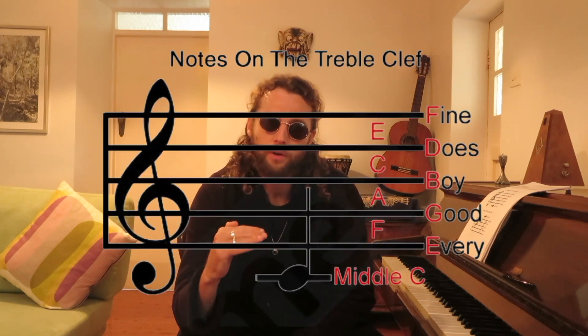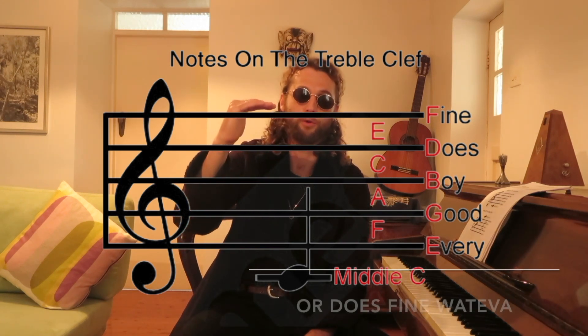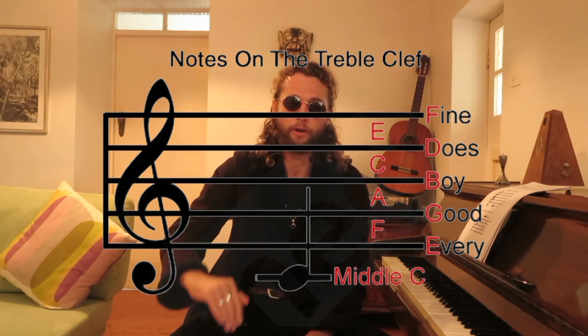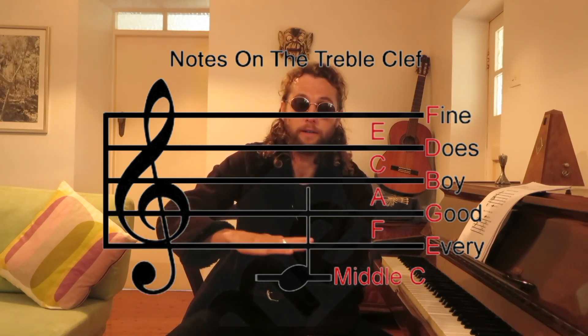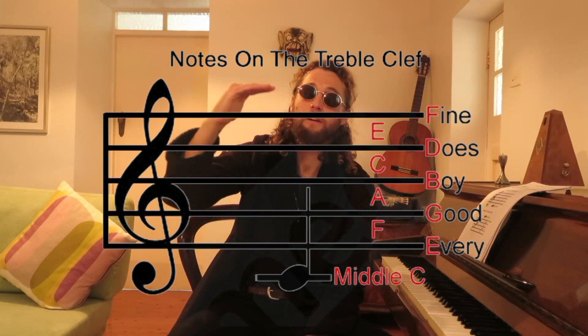Let's get into the treble clef. We've got two universal poems that nearly everyone knows to learn the treble clef. We're going to make up our own for the bass clef, but let's learn the ones everybody knows because they may already be in your field of knowledge. To remember the notes on the lines of the treble clef, we have the poem: Every Good Boy Deserves Fruit — or Ferraris or freaks or fruit bats or whatever you want. So: Every E, Good G, Boy B, Deserves D, Fruit F — that's the notes on the lines.